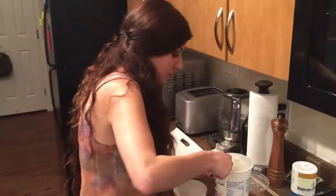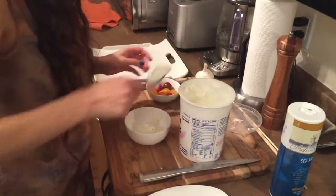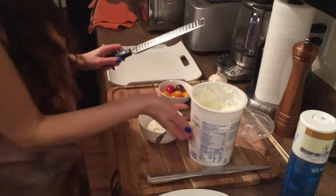The skewers will be ready in about 30 minutes. In the meantime, I'll be making a quick dipping sauce. I have here some Greek yogurt and just a clove of garlic.